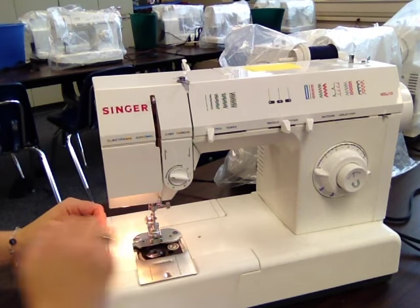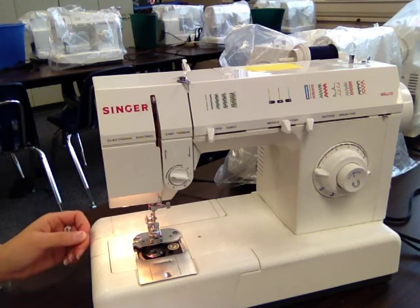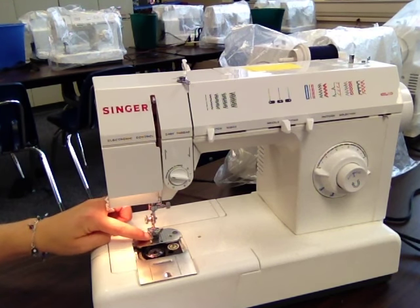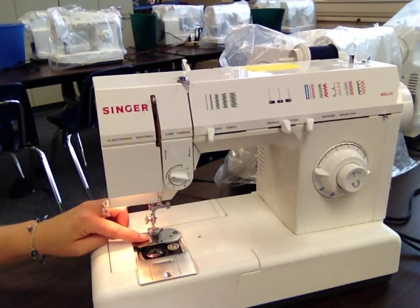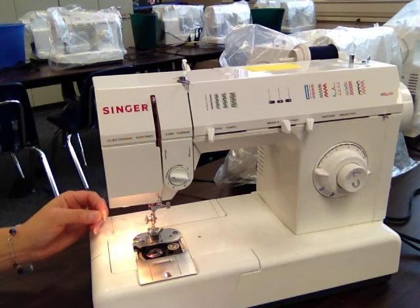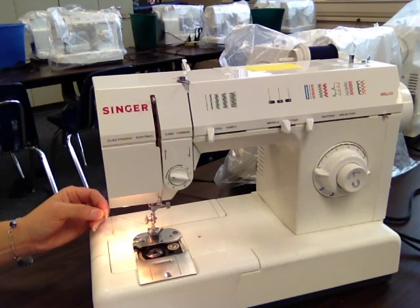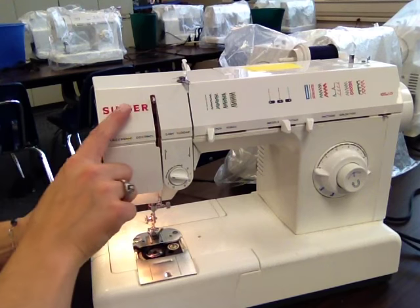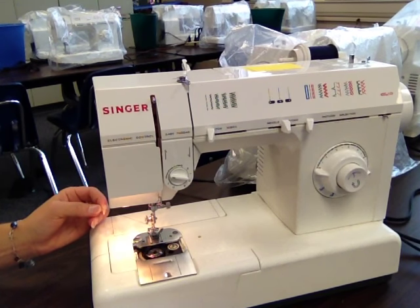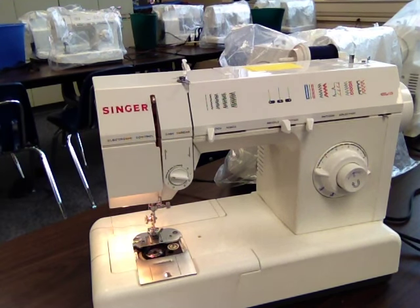The next step is to get this thread up through the little hole in your needle plate. You wouldn't be able to just thread it through there, so in order to get this thread up through here, you're going to hold your top thread — just your top thread, not your top and bottom thread — and turn your hand wheel all the way around one full time. The way to know you turned it one full time is that your take-up lever will move all the way down and all the way back to the top of your machine. So I'm going to move back to the other side to do this.